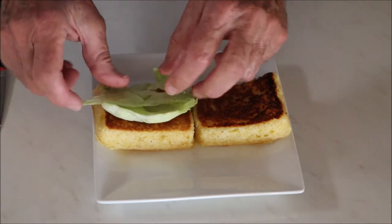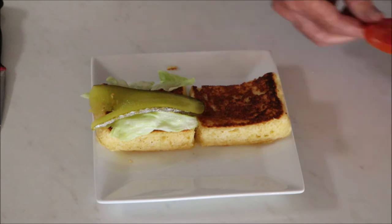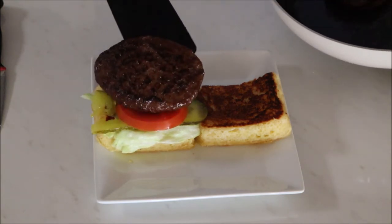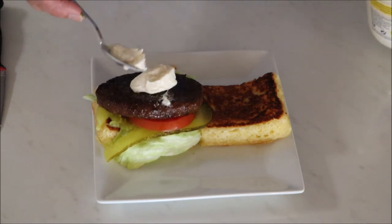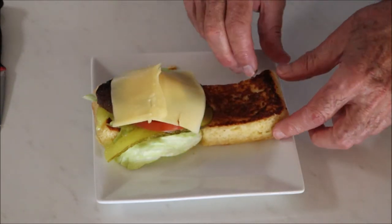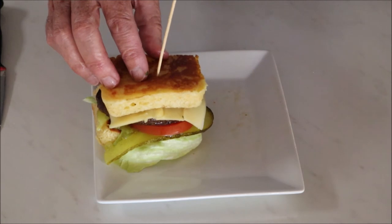First I'm going to put a little bit of lettuce there, then a little bit of pickle, a slice of tomato, here comes our Wagyu, a little dollop of mayo, and then we'll finish off with a little bit of cheese. That doesn't look too bad — just hold the whole thing together with a stick.